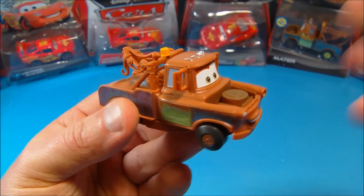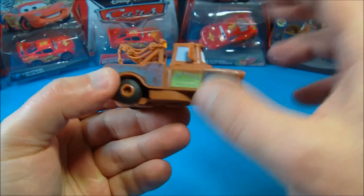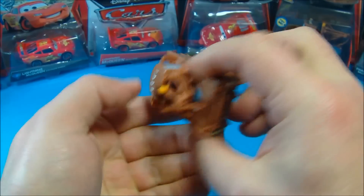Alright, here's Mater — check him out! All kinds of nice paint apps, details, and stickers. This thing is just a complete win right out of the packaging. Rubber tires in the back, plastic tires in the front. Let's go ahead and give him a try.